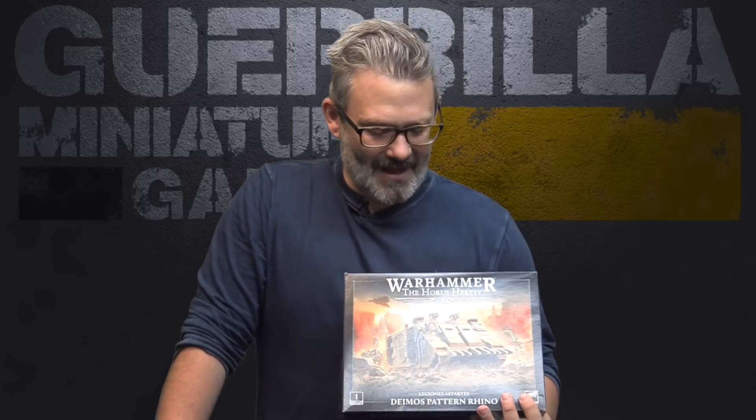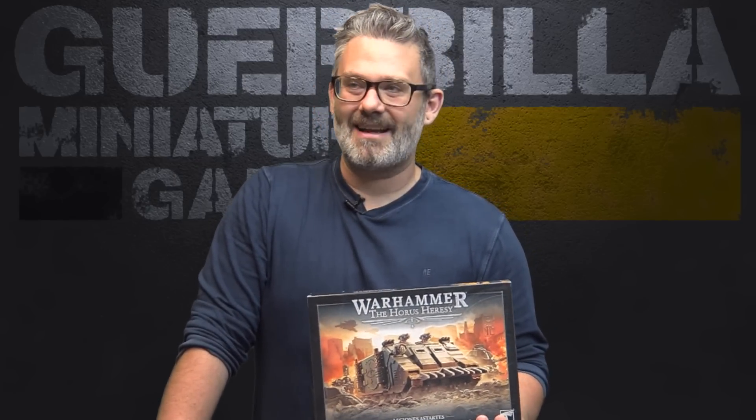Hey everybody, one of the Horus Heresy GMG reviews today. We're taking a look at the Deimos pattern Rhino — a full plastic upgrade kit. It actually replaces an existing upgrade kit from Forge World that was used to convert the Rhino 2C into a Deimos pattern Rhino. It's kind of a homage kit; it looks a lot like the original Rhino Mark 1 from Rogue Trader, which was forever the oldest kit Games Workshop produced — in production for decades.